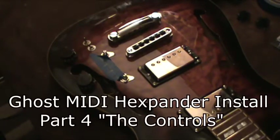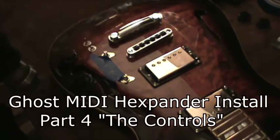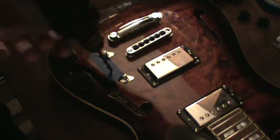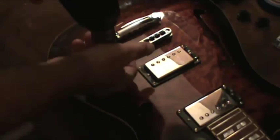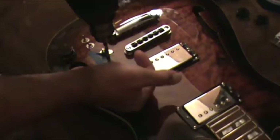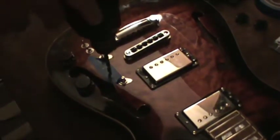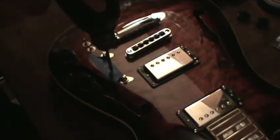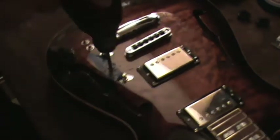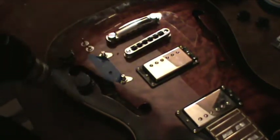Gospel guitarist here, and now we're gonna get to the nitty-gritty — the drilling. I've marked out where I'm going to put the switches, double-checked their placement, and made sure none of the installed wiring is going to be in the way. Everything is clear, so very carefully...